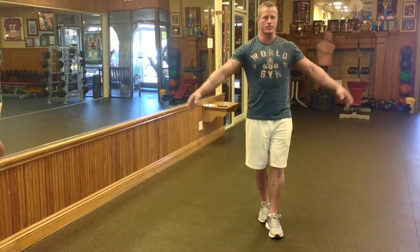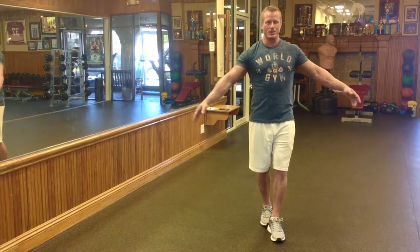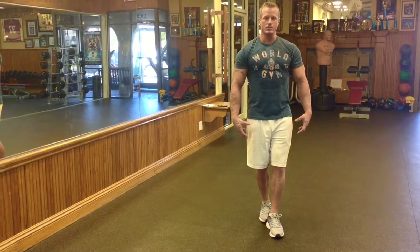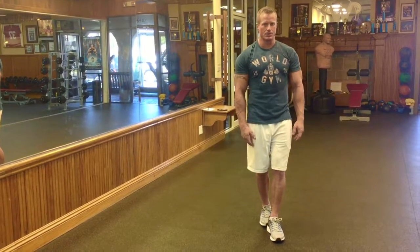One thing you want to try not to do is raise your arms up and use them for balance. I know it'll be your natural reaction, but you really want to force your legs, your ankles, your calves, your abdominal muscles, and everything else to do the work and stabilize.